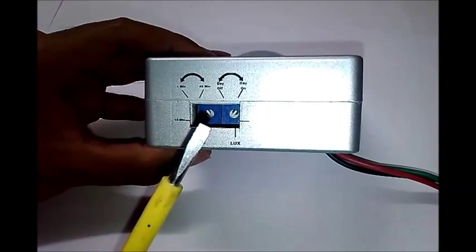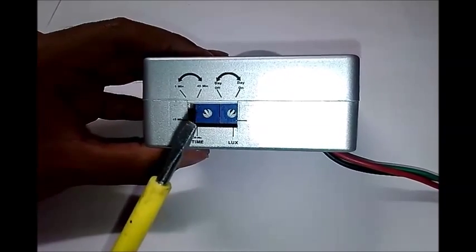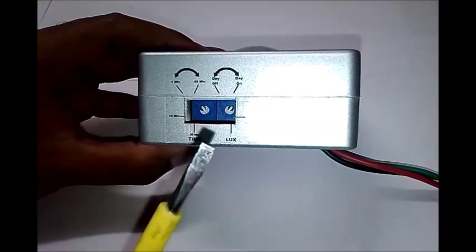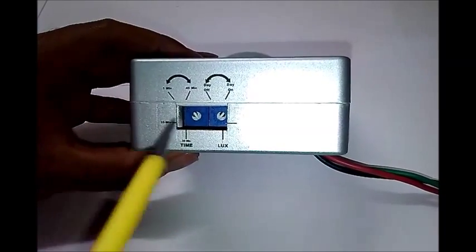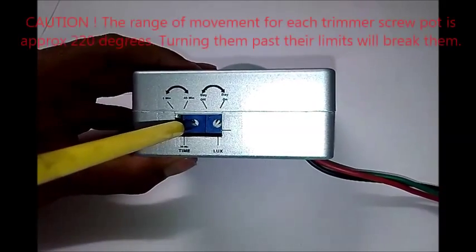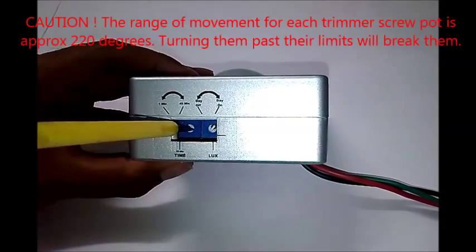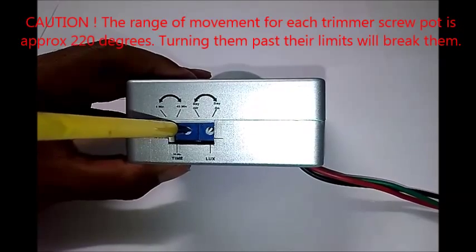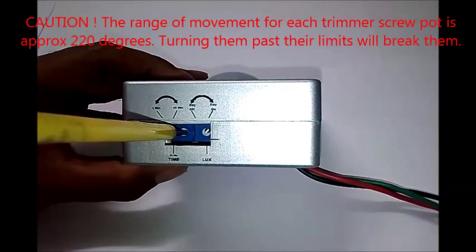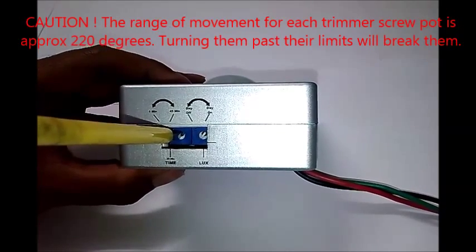Any suitable slotted or cross screwdriver tool can be used to easily adjust the dial settings. Care should be taken not to twist or push the adjustment dials beyond their stop position, as doing so will break the adjustment dials.